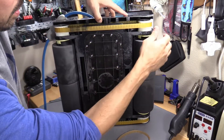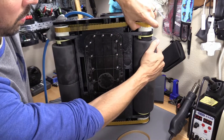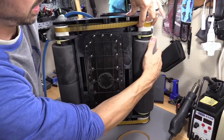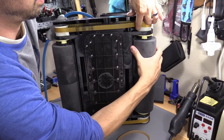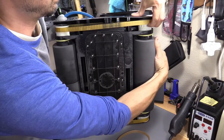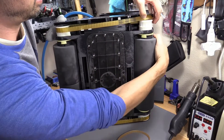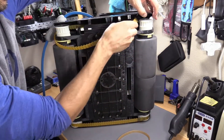There you go — that's on. And to remove it, you just pull this up, like that, and then twist. There you go — and that comes right off.